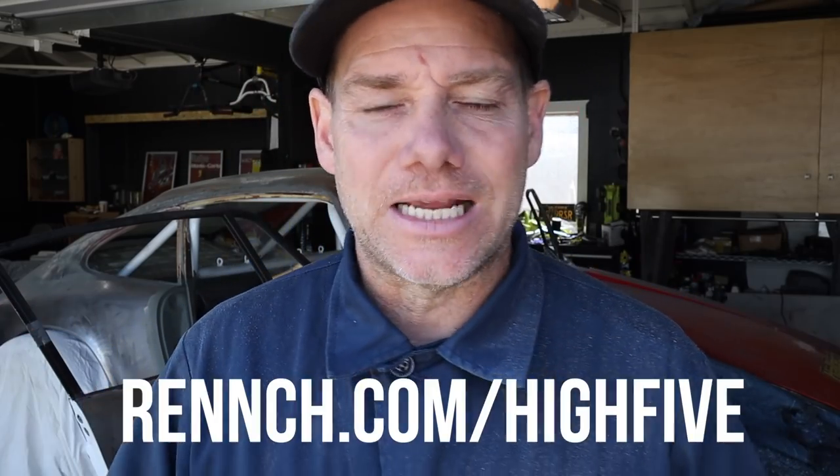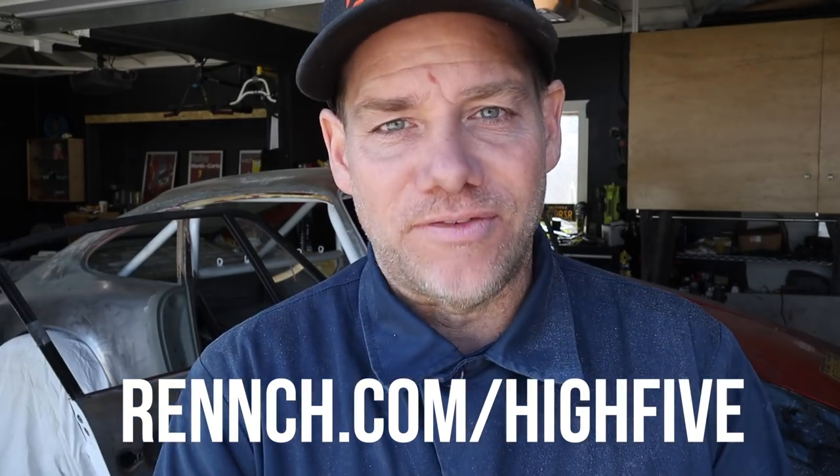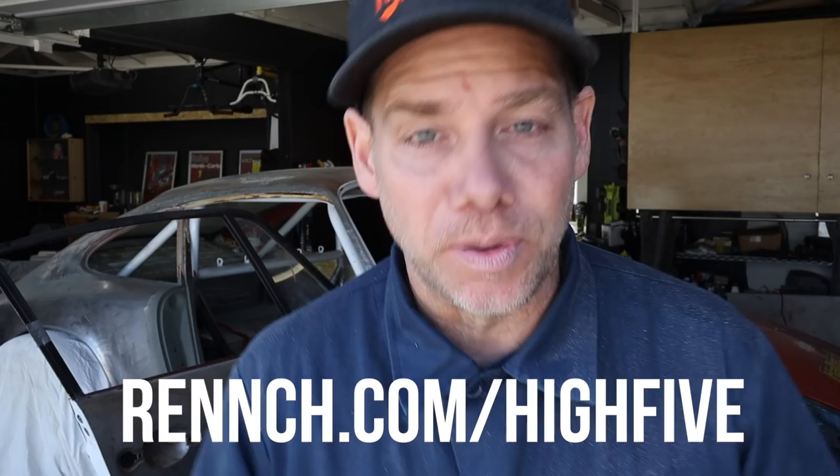Before I do anything, I want to tell you about something I've done in the last week. Many of you have reached out asking how you can help the channel — I've made a way. Some options are free, some cost a couple of bucks. Go to wrench.com/highfive. I'll link it in the first comment and the description. It's a list of options: sharing a video on a Facebook page or forum, getting an item from my Amazon wish list that goes directly to this build, Patreon, PayPal donations — anything you can think of. It's at wrench.com/highfive.